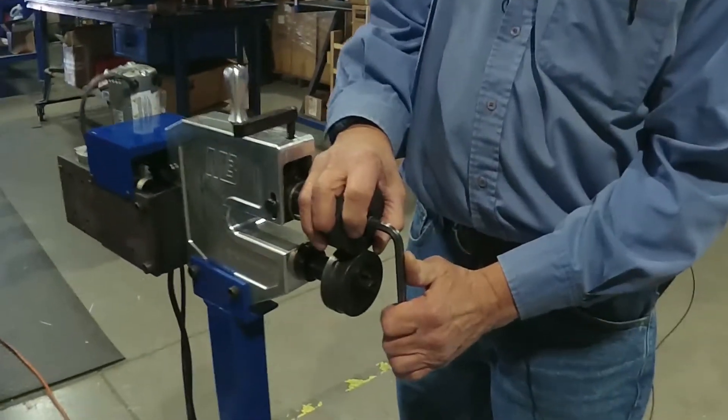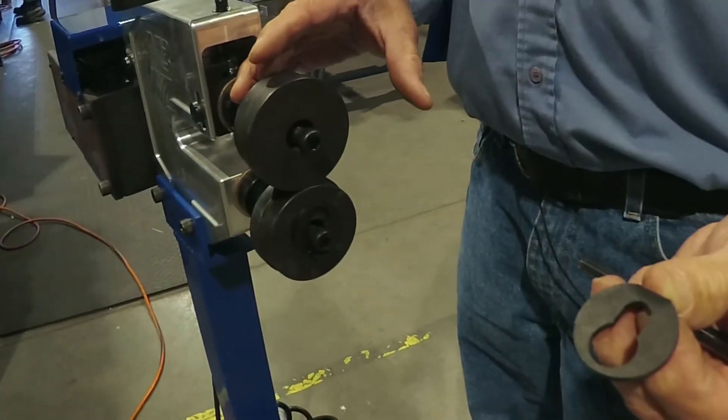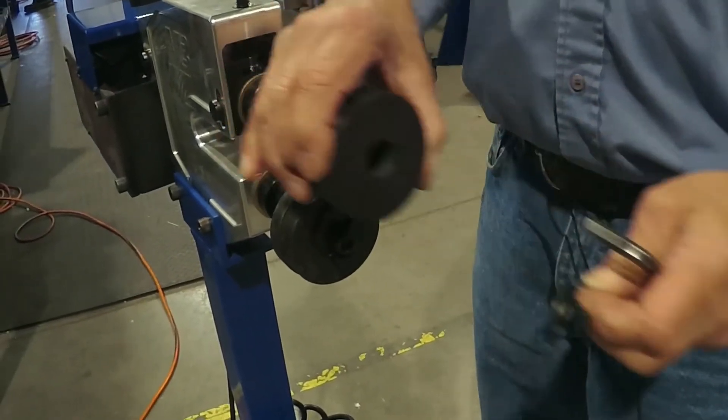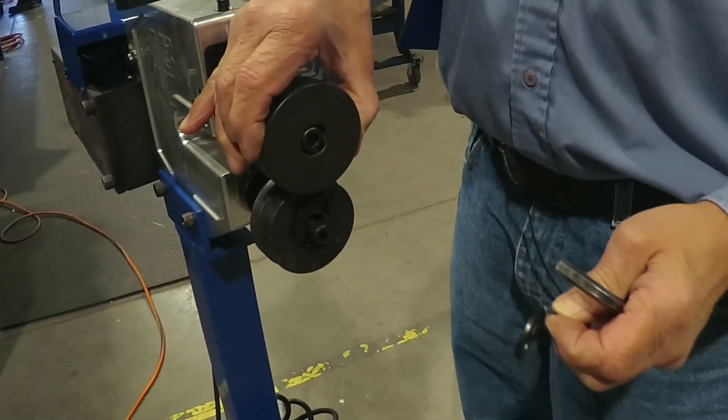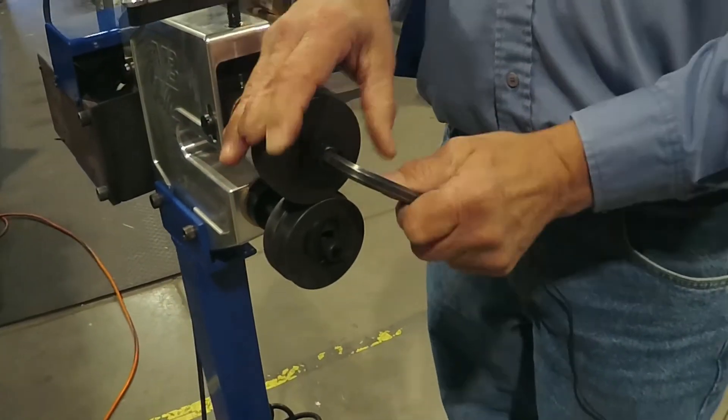I would just show you another neat trick that we have — the quick change washers. You just loosen the bolt about one turn, you can take your roll off, put your roll right back on to change roll sets, drop that washer back on, tighten that baby up and you're ready to go.